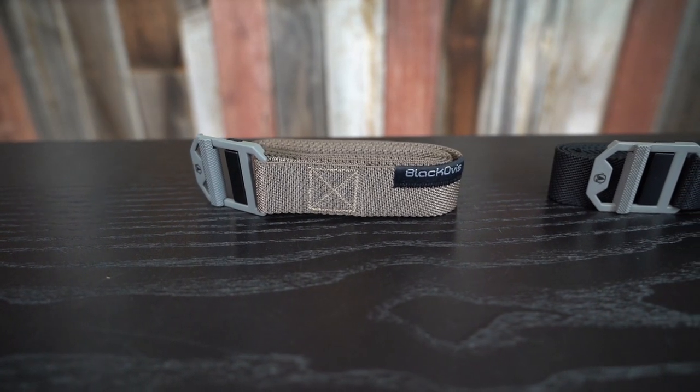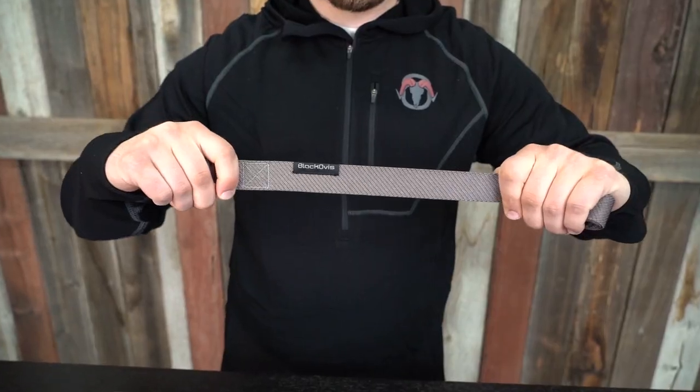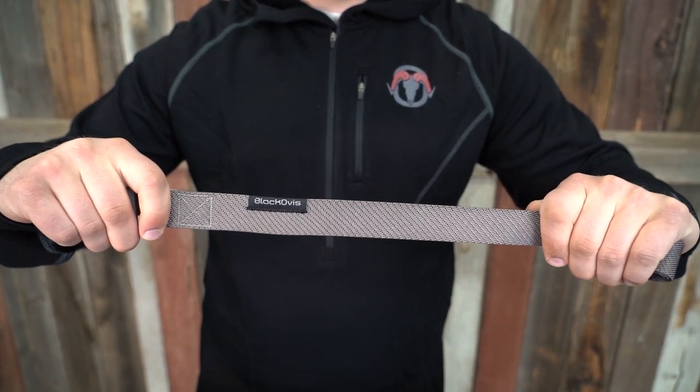We're super excited to release the new Black Ovis Chalkstone Woven Stretch Belt. When we designed this belt, we had the hunter in mind. We wanted it to be comfortable and adaptive, so we incorporated 100% stretch nylon.